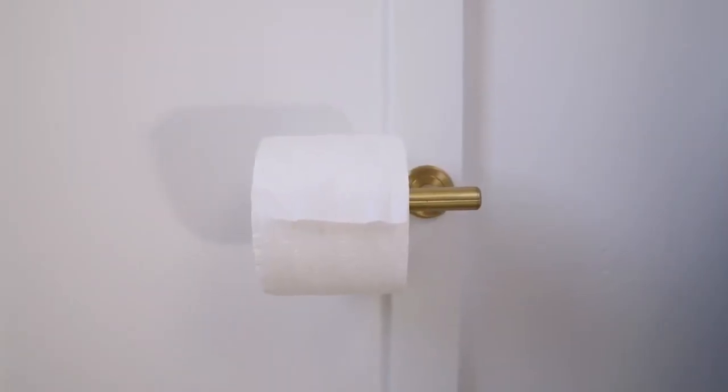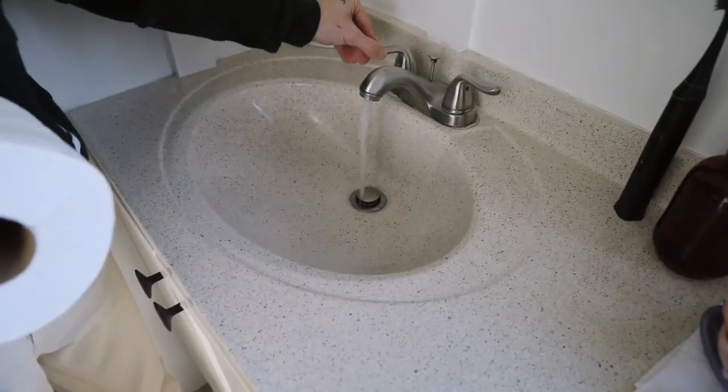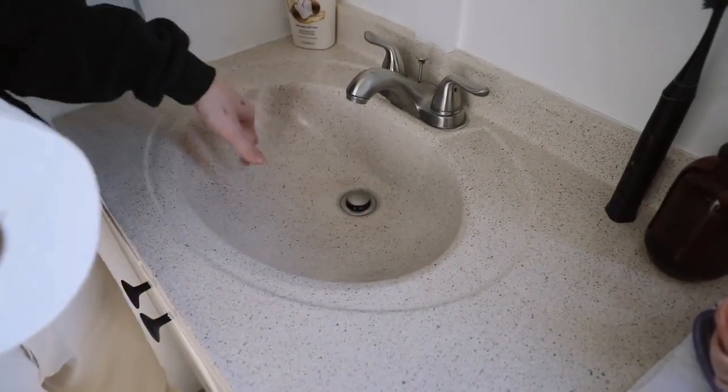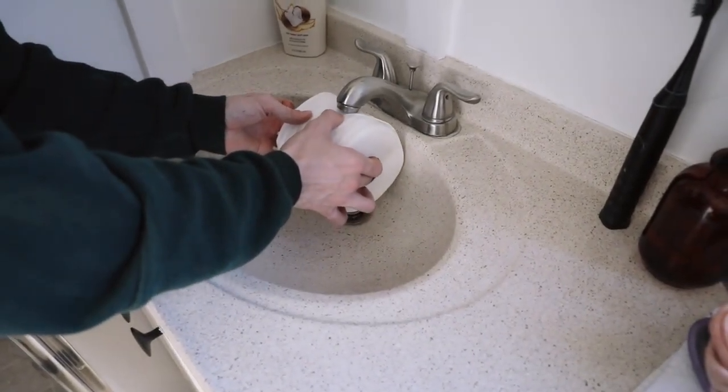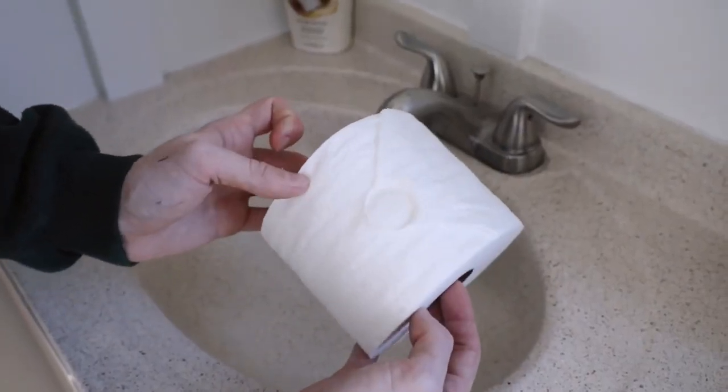I wanted to include this tip because it's honestly so cute — you won't use it every day, but if you have a guest coming and staying with you, it's a sweet added touch to their bathroom. I came across this on Pinterest as a five-minute craft hack: simply fold the toilet paper into a triangle at the end. Then turn on your bathroom faucet and let it run briefly, then press the toilet paper roll tip underneath the faucet until you get a little water on the point you created. It's actually going to create one of those hotel-style toilet paper rolls — that's how they achieve that look.